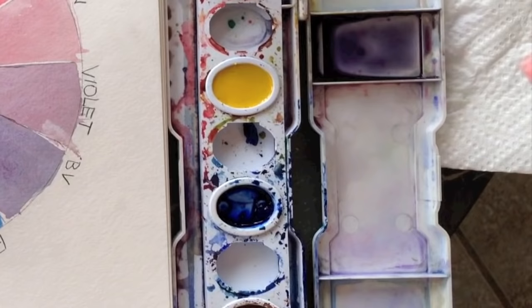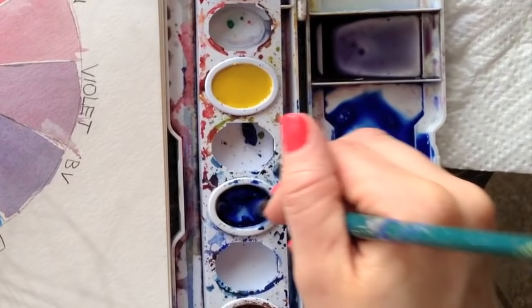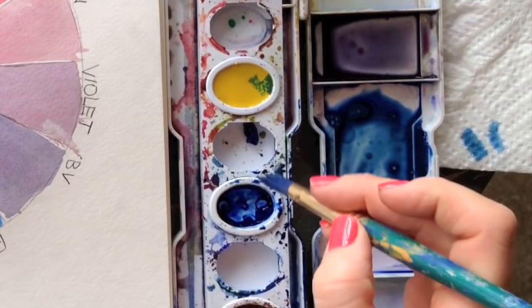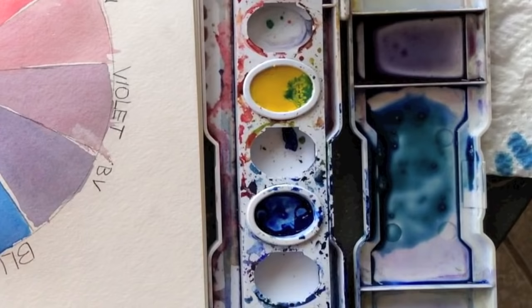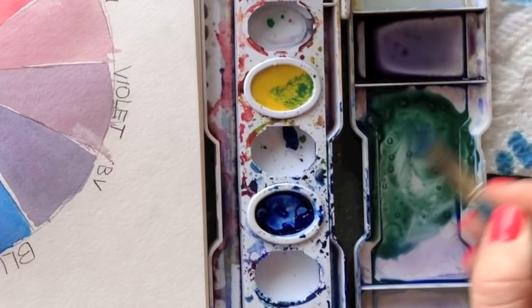Now go from blue to yellow. Make a little puddle, starting with blue. My next color is blue-green, so add a little bit of yellow — I want it to be blue-green, not fully green. It's a beautiful color, almost like jade. Keep testing it in your tray. Then add a little more yellow until you get green.